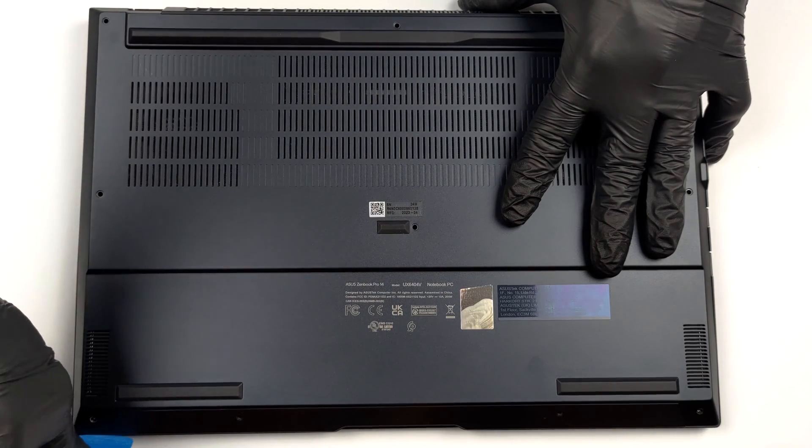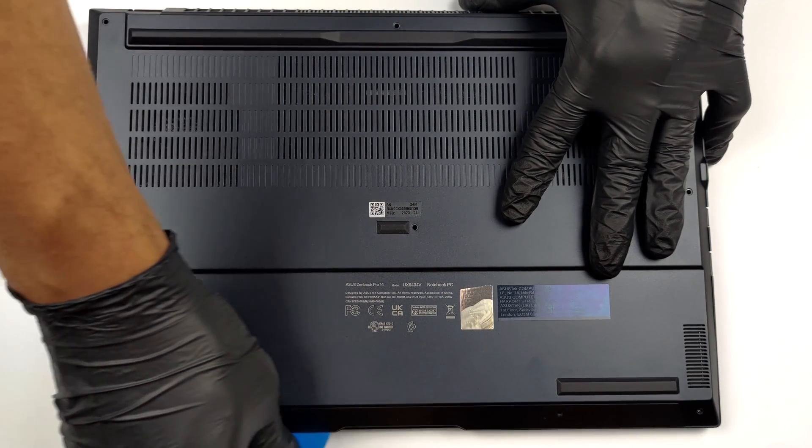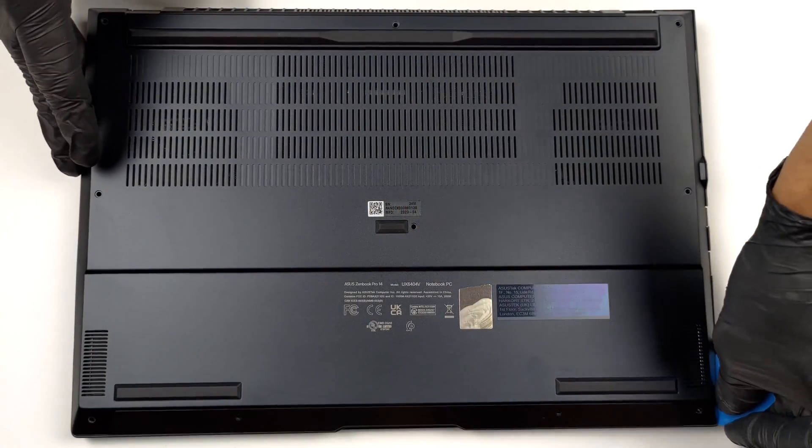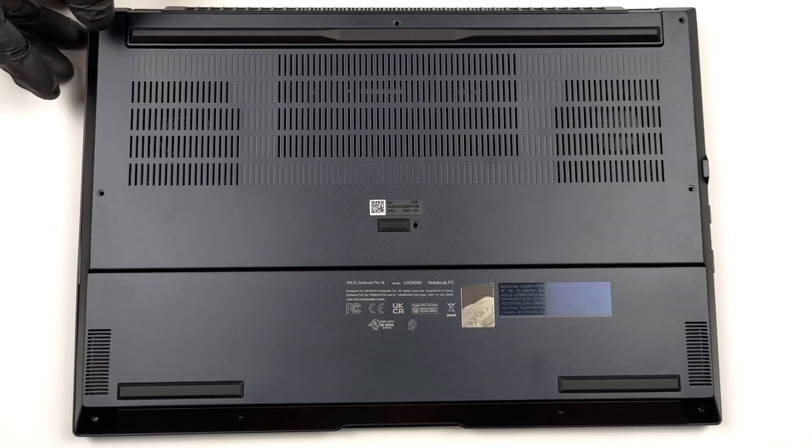To access this notebook's internals, you need to undo 10 Torx head screws. Then pry the bottom panel with a plastic tool and lift it away from the device.